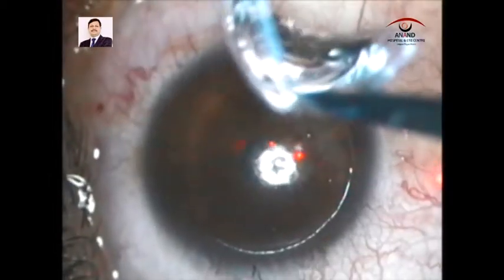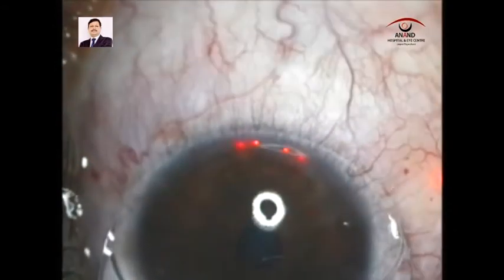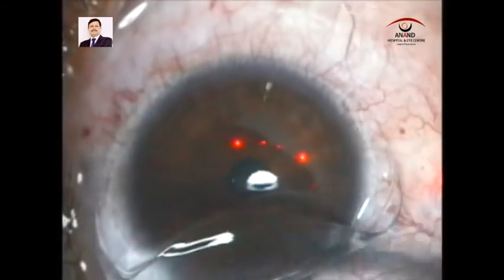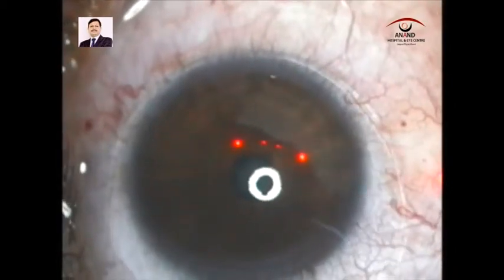Once this is done, we apply a bandage contact lens and keep the patient waiting in the OPD for at least two hours to have a relook on the slit lamp.